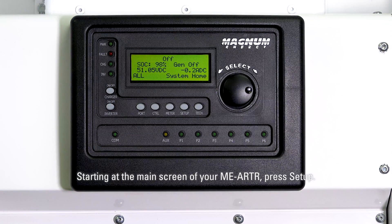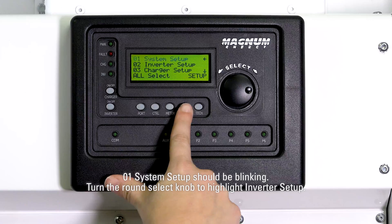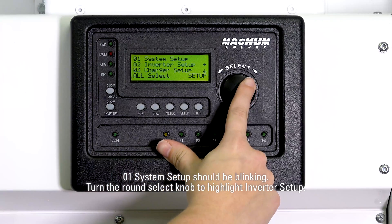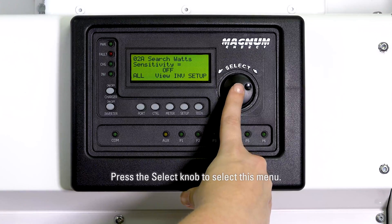Starting at the main screen of your MEARTR, press setup. 01 system setup should be blinking. Turn the round select knob to highlight inverter setup, 01 system setup, then press the select knob to select this menu.